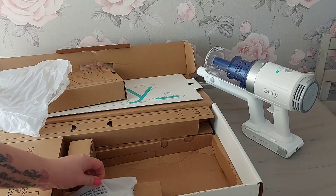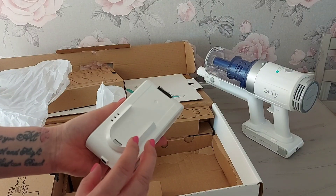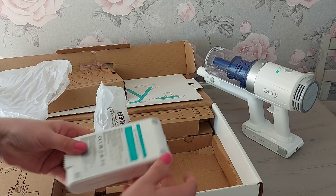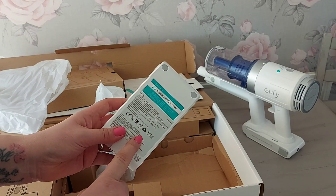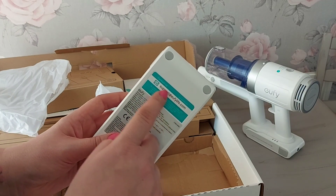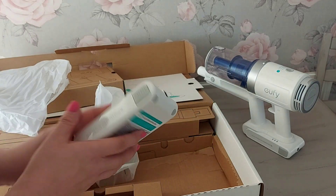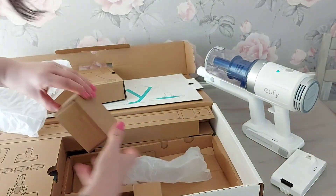We've also got an extra battery. The battery life on my current one is really bad and I've had numerous amounts of batteries. I did notice that you've got 12 months warranty on the batteries as well. If you need to contact them you've got the support details there, and there are phone numbers on there too.